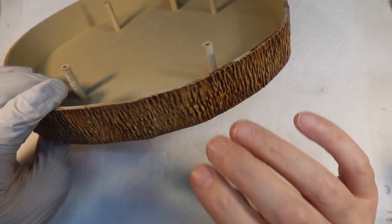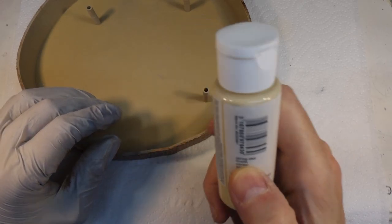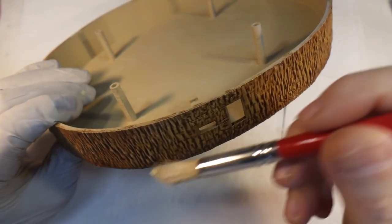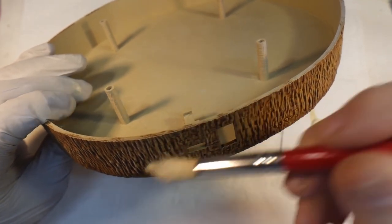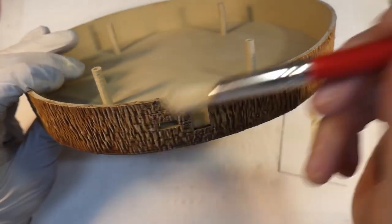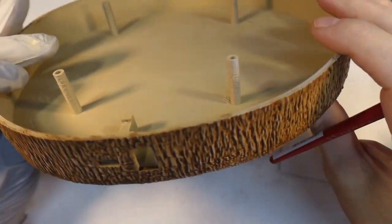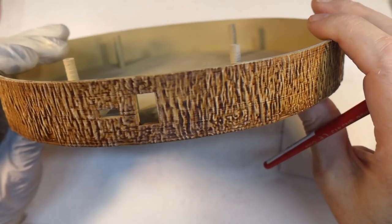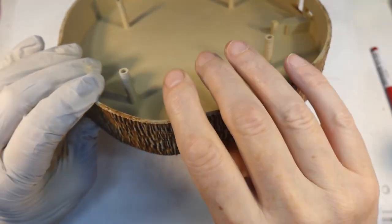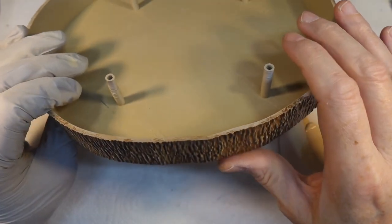I've dried it off with a hair dryer again and given it a quick coat of matte lacquer just to seal it — it means you don't have to wait for it to totally dry before you carry on. Now I'm going to give it a very light dry brush with PBO Acrylic in the infamous 'string' colour, really really lightly just to pick up the highlights. Then I'll give it another coat of matte lacquer to completely seal it, and then we can move on to the electronics inside.